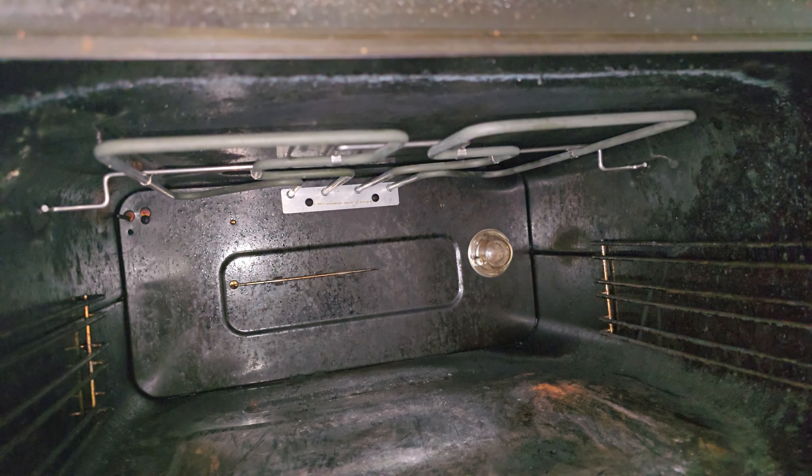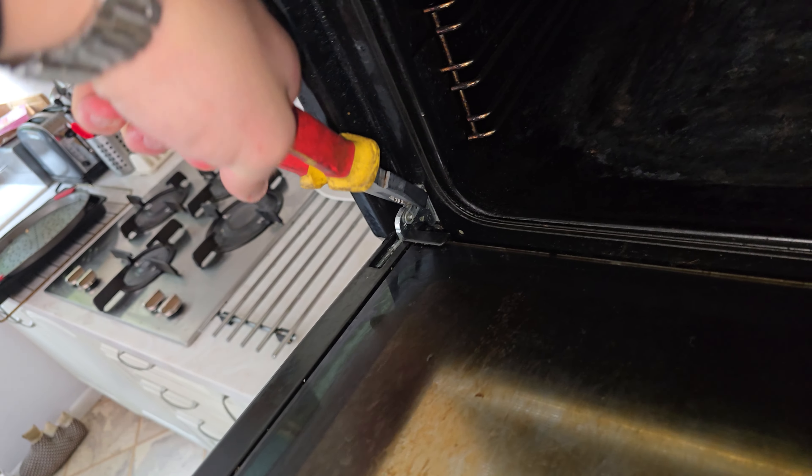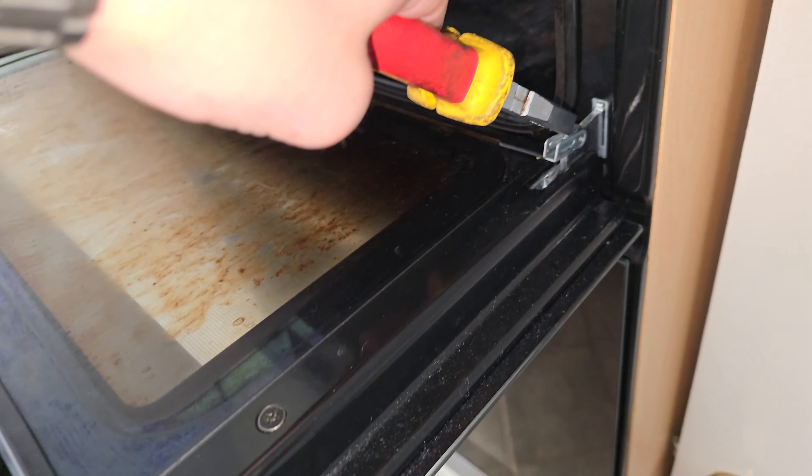I'll be showing you how to do it front to back just so we cover all bases. We need to get some weight off the machine — the best way to do this is by removing the doors. Most, but not all, ovens will have a hinge setup similar to this.